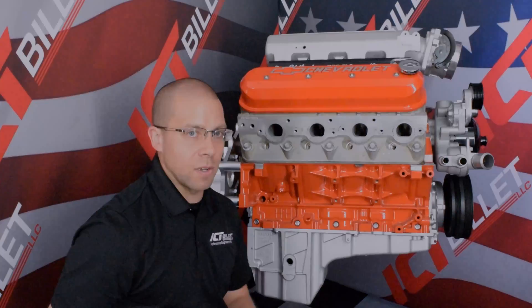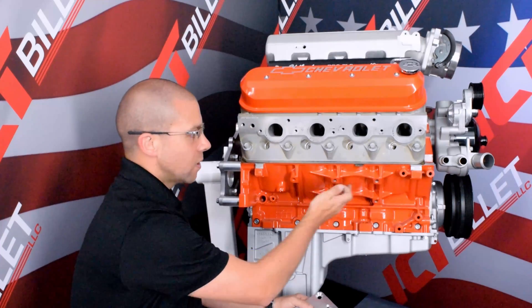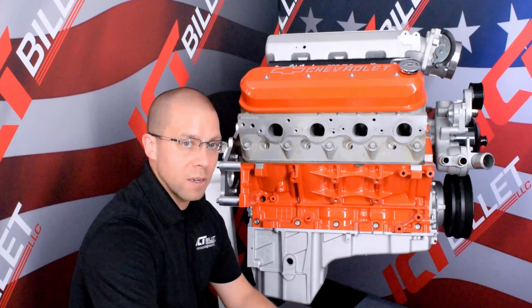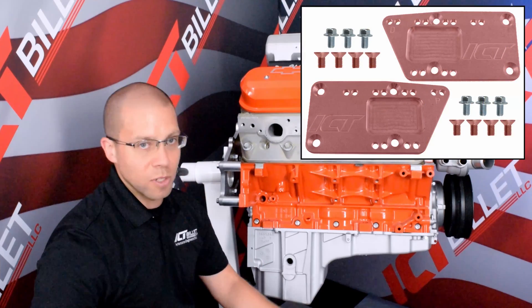Now let's get ready for the install. The first step is we're going to be bolting our passenger side adapter plate to the four threaded holes on the LS block. We're going to be using our four flathead M10 bolts and our six millimeter allen wrench.